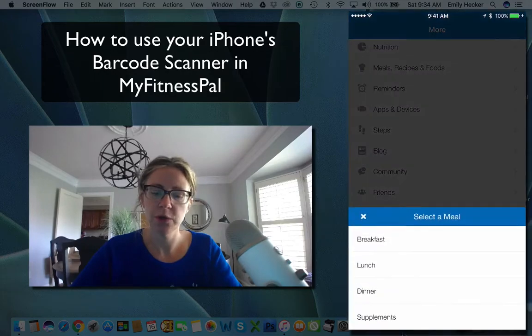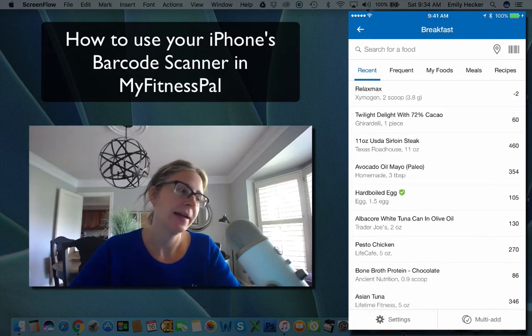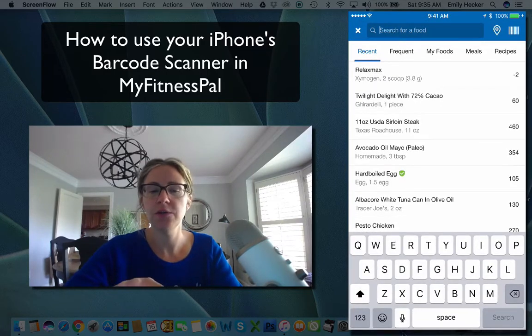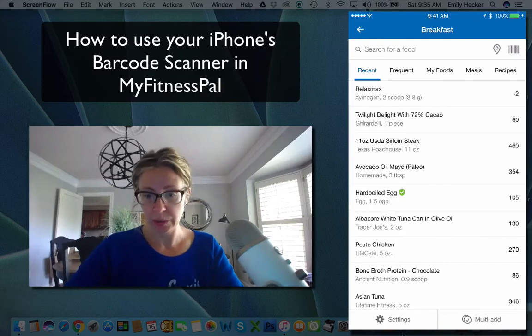We're going to hit the orange food button at the top. We're going to select breakfast because I'm going to log my chocolate protein shake in the morning. So instead of typing it into the search food database, we're going to use the barcode option.